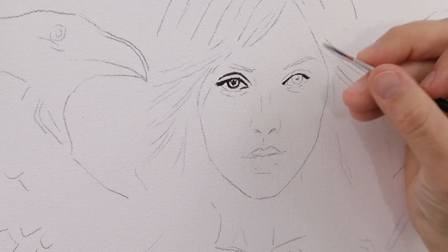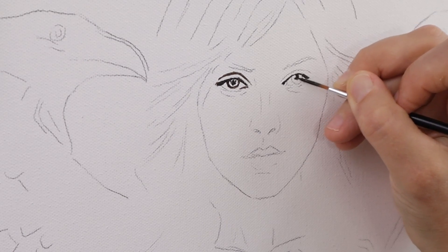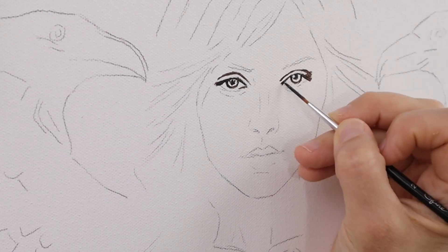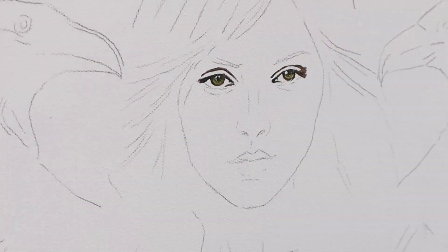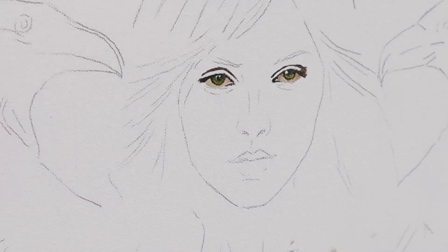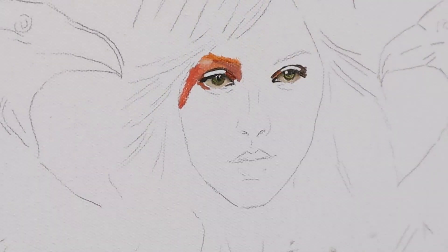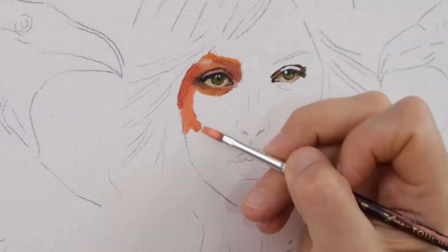I use illustrator pens and graphite pencil mainly to create my mock-ups or concept sketches. I also use references, sometimes taking pictures of my own body to get hands or different anatomical structures. Once I get the sketch onto the canvas, I start in with Golden Open Acrylics.